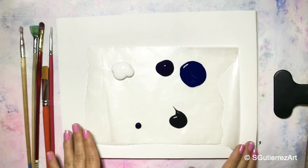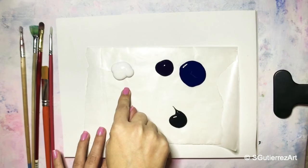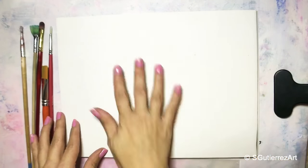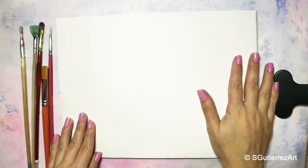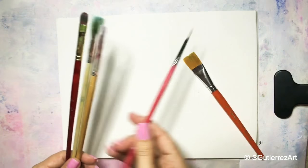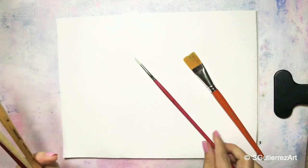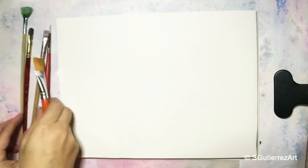We're going to paint this painting with only four colors: black, phthalo blue, dioxazine purple, and white. I have the paint on some wax paper — it just makes cleanup a little easier. This is actually just a canvas pad, I got it at Michael's. The brushes we're going to use are a big flat wash brush, a number one round, and we might use a fan brush for some clouds in the background. Let's just get started.